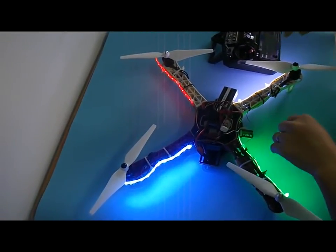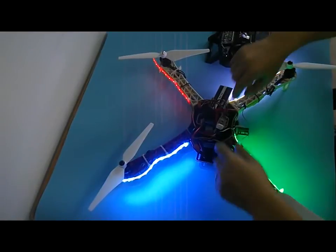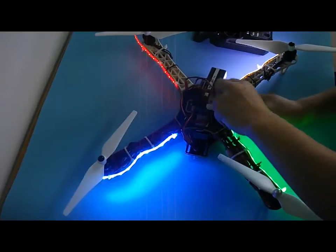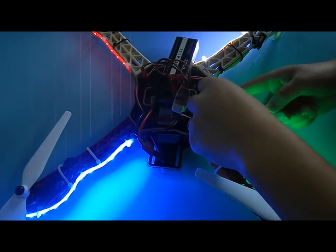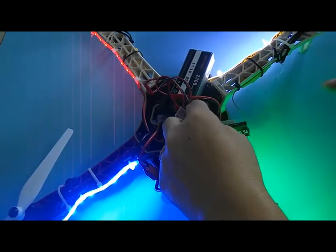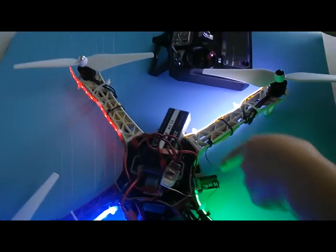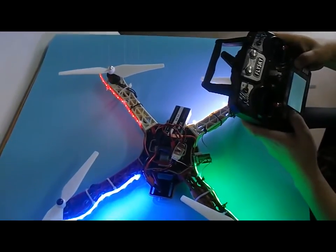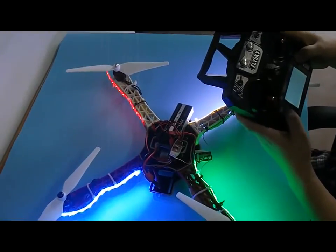Now if we want to control the flashing mode and turn on and turn off the LED, you connect the signal wire of the LED controller with your receiver. To use the remote control function, we must set an aux channel on your receiver and transmitter first. Here we set channel 5 as the aux channel.